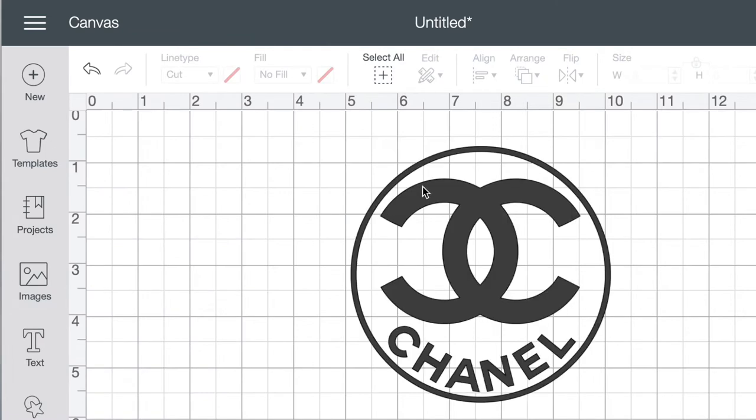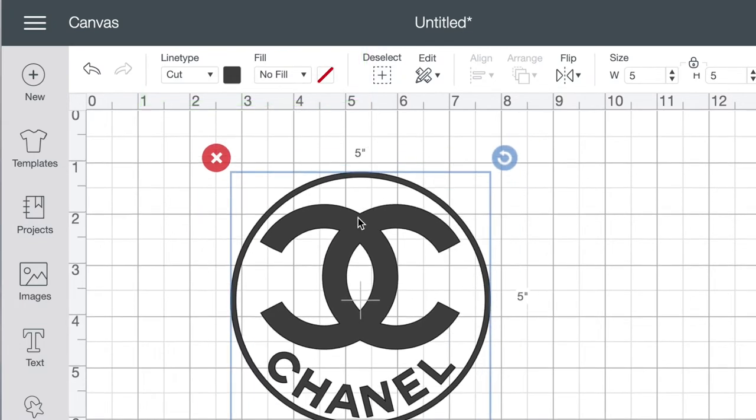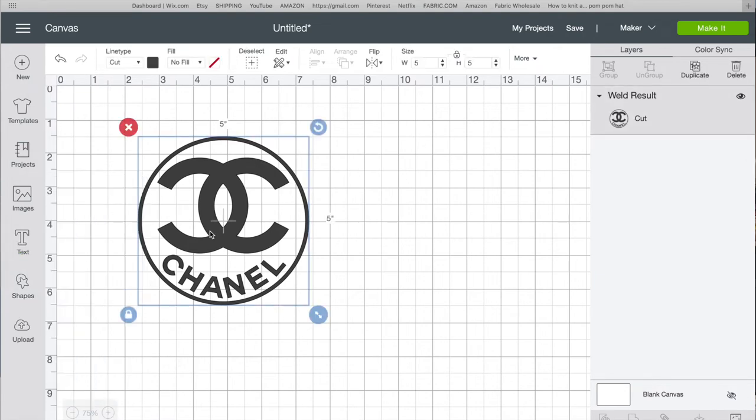The Line tab says 'Cut' and the Fill says 'No Fill,' and the little white square has a red line — this means it's just going through the Cricut, not a printer. You don't need a printer for Cricut infusible ink or iron-on. I get asked a lot if people need to print an image before cutting the vinyl, but you don't. When working with fonts or shapes provided by Cricut, everything is automatically set to cut — no changes needed.